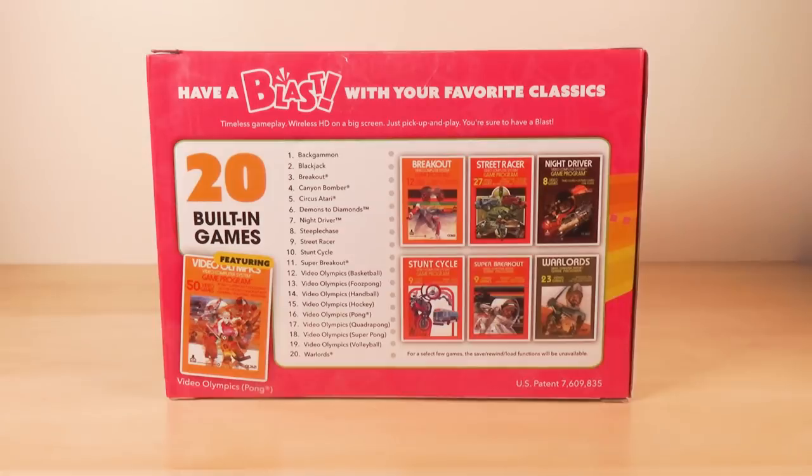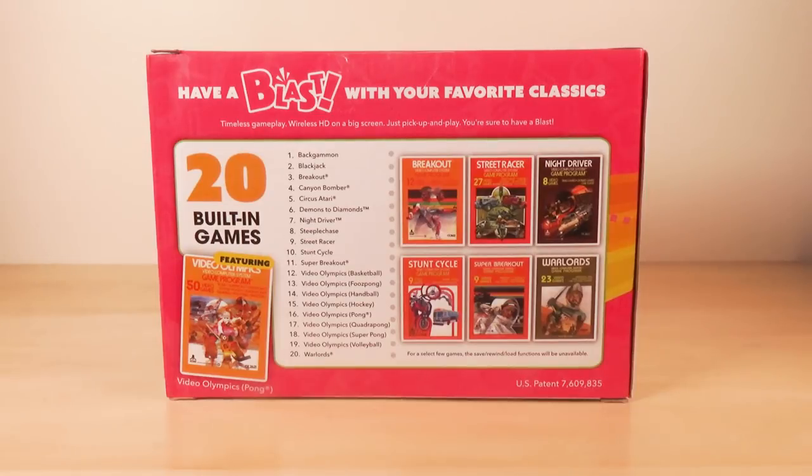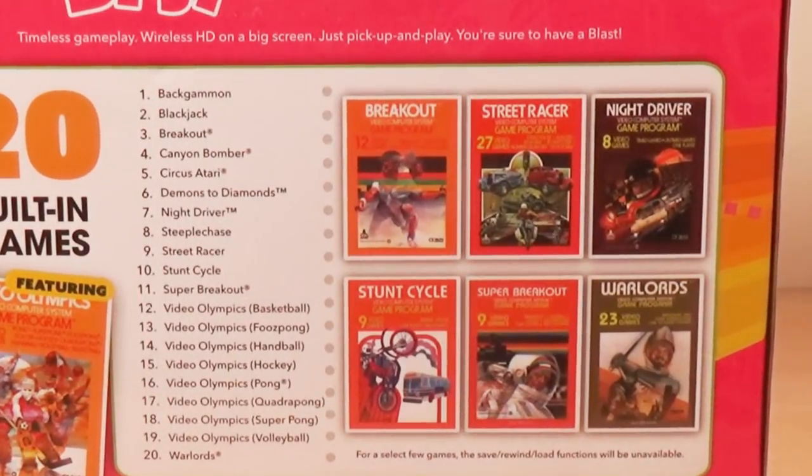Alright, let's talk about the back of the box. Have a blast with your favorite classics. Timeless gameplay, wireless HD on a big screen, pick up and play. You're sure to have a blast. Let's look at the games. Backgammon — yeah, that's not a blast. Blackjack — not so great either. Breakout — that's pretty good. Canyon Bomber is pretty good too, I like that one. Circus Atari is good. Demons and Diamonds is pretty good. Night Driver — eh, not bad.